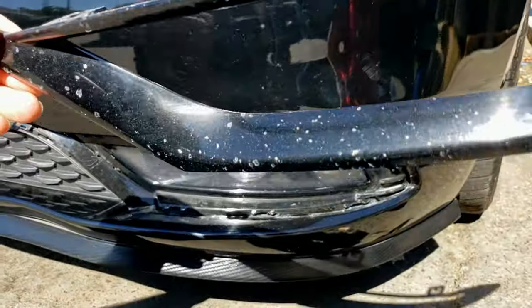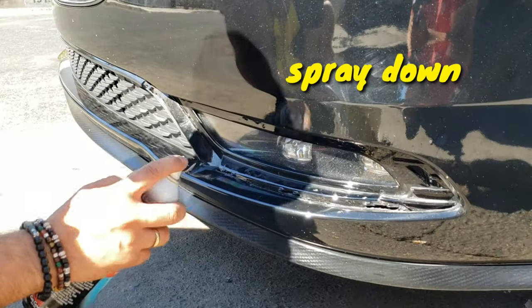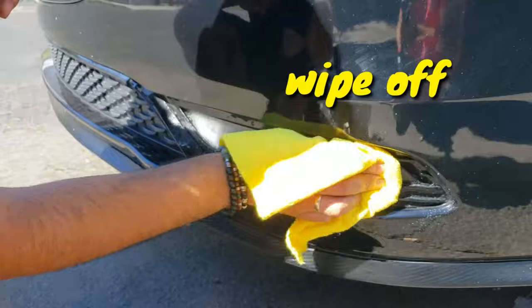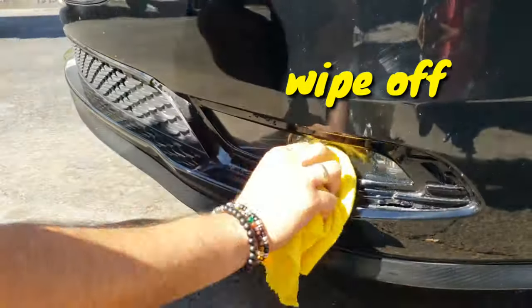Alright, this looks nasty but I'm about to wrap it. First spray it down, wipe it off, make sure it's all clean — no bugs or anything like that.